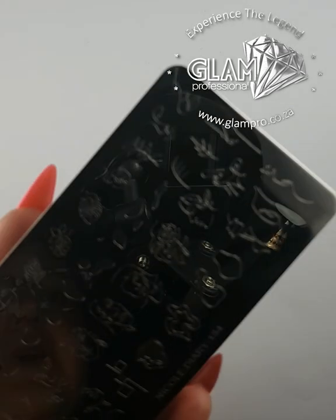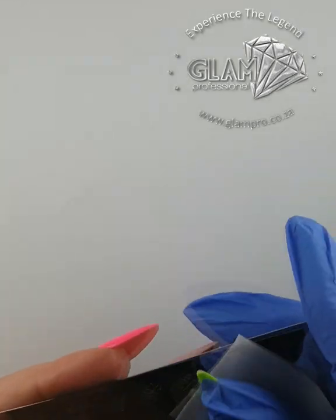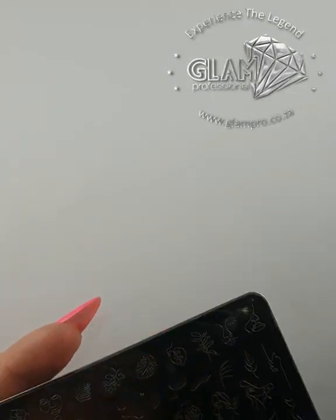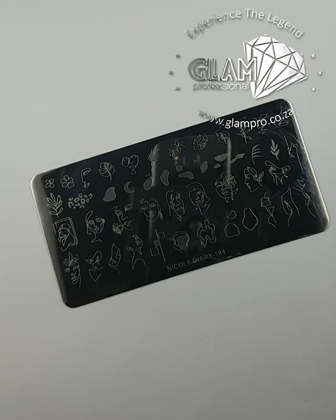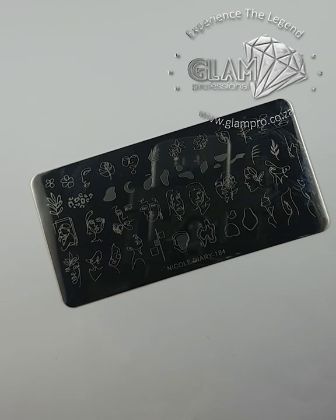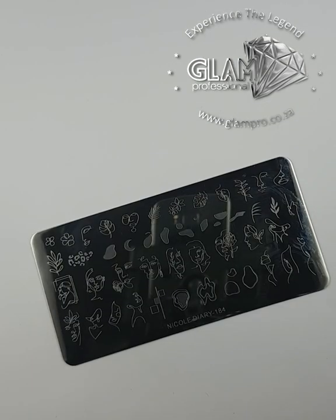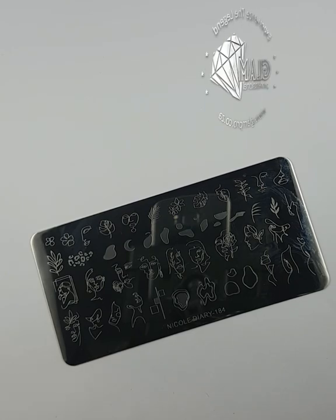I'll be using the clear scraper today. You want to make sure that your plate is nice and clean, so I just wipe it down with a little bit of combo liquid — make sure there's no gel residue or any fluff. The same applies to your stamper: you can wipe it down with some combo liquid or use some sellotape to take any dust off.